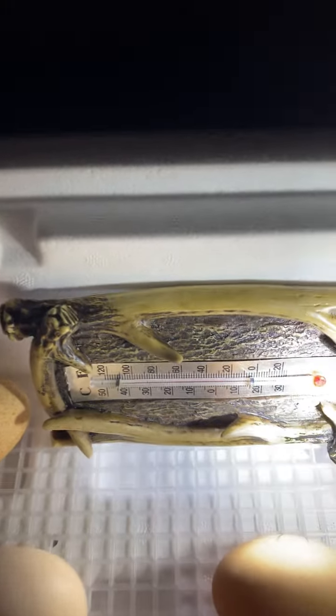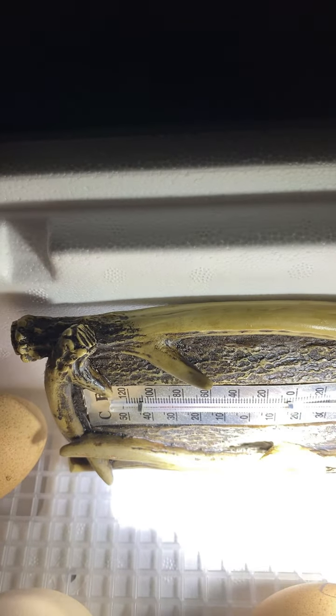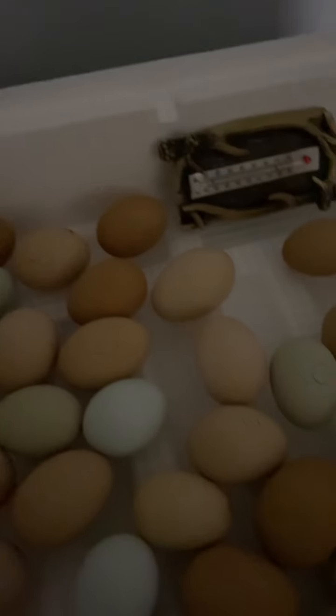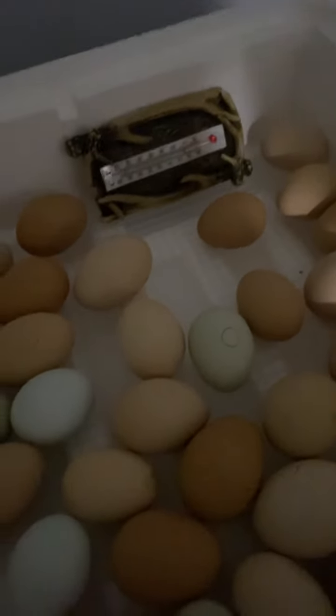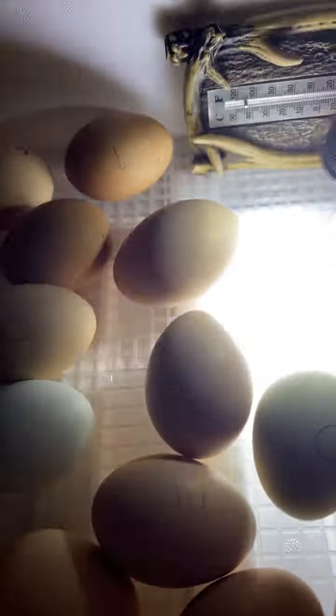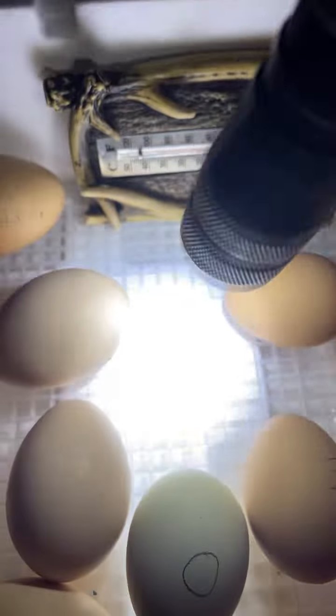Even though this is made in the USA, you've got to check the thermometer in here and make sure your temperature is good — it should be running just under 100 degrees. There are little channels in here and you've got to make sure there's enough water in those channels, which keeps the humidity right.